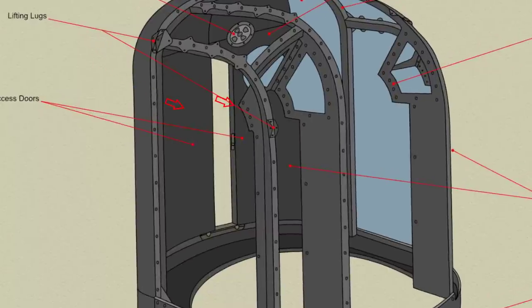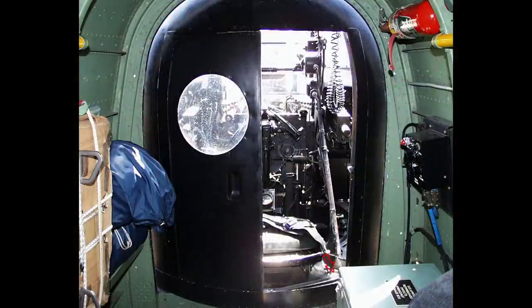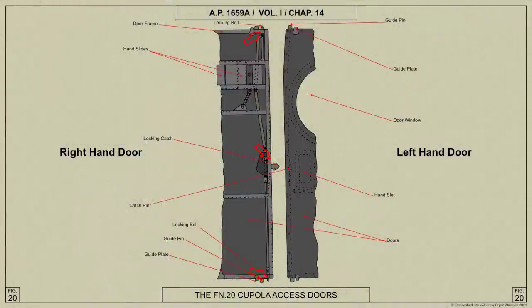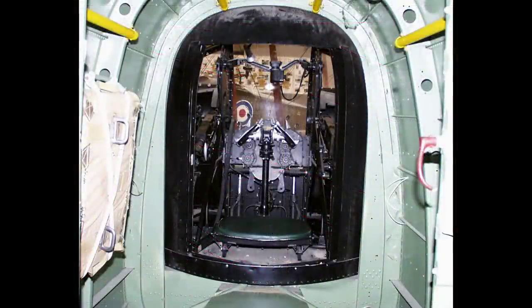Two access doors are fitted in the rear of the cupola and are arranged to open and close by sliding in guide channels inside the cupola. The doors are locked in the closed position by a locking catch and two locking bolts on the right-hand door, the locking catch engaging with a catch pin on the left-hand door. A hand slide, accessible through a hand slot in the port door at a convenient height for the air gunner, is connected by linkage to the locking bolts; movement of the slide withdraws the bolts and raises the locking catch, permitting the door to be opened.